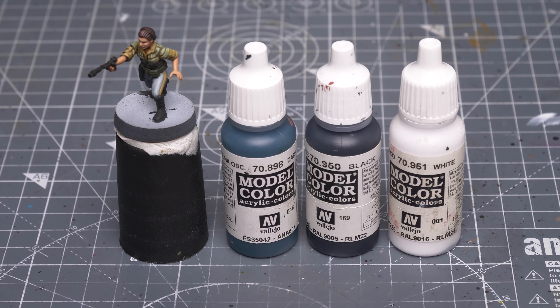For all of the areas of black, I'll be adding some white to the original Dark Sea Blue and Black base tone, building up to some quite extreme highlights for the shiny boots, just as we did for General Veers.